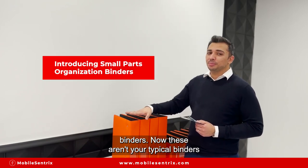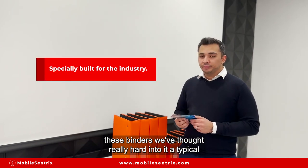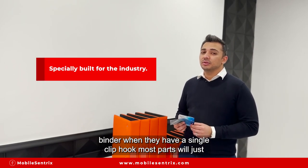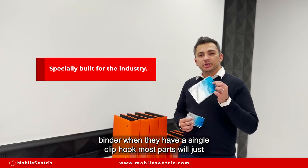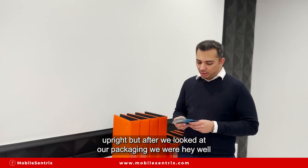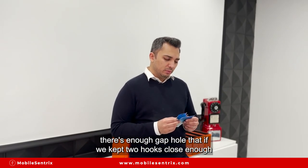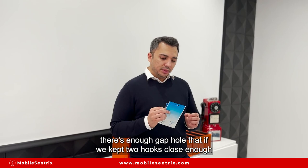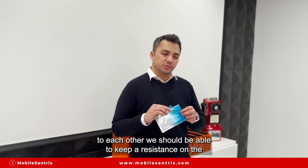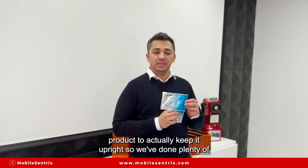Now these aren't your typical binders. We've thought really hard about these. A typical binder has a single clip hook, and most parts will just swivel right off — it won't keep the product upright. But after we looked at our packaging, we realized that there's enough of a gap that if we kept two hooks close enough to each other, we'd be able to keep real resistance on the product and actually keep it upright.